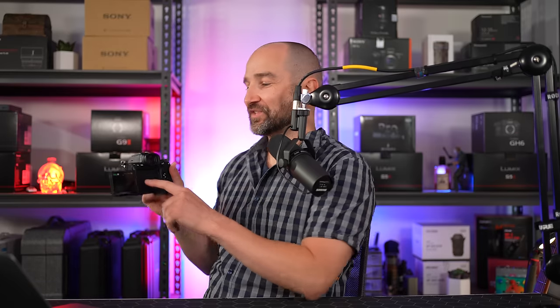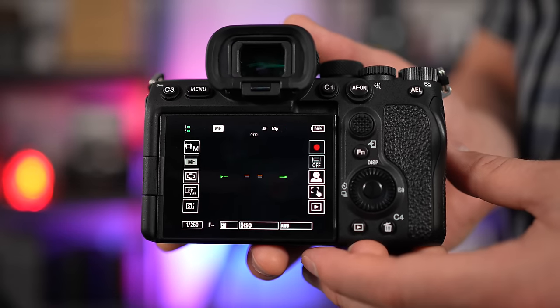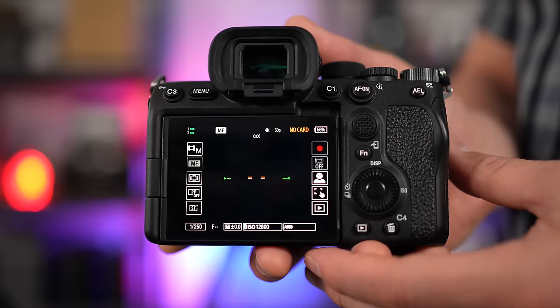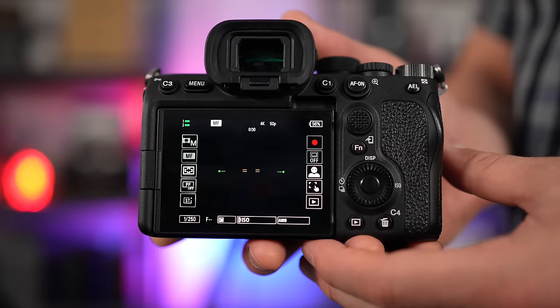Another major upgrade on the a7S III is the ability to swipe right on the screen and bring up a quick menu, which is killer. This is especially useful if you're in front of the camera doing some selfie work — you can hit record just by tapping on the screen. You can see everything at a glance, change your picture profiles, autofocus modes, and more.